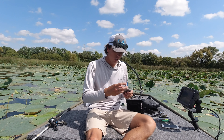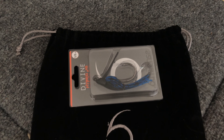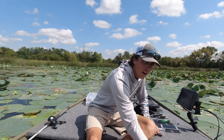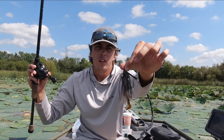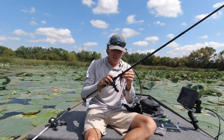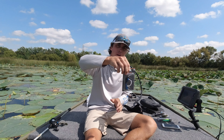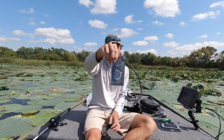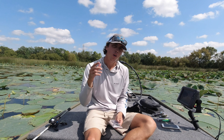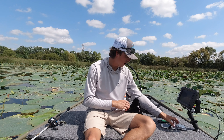Usually they send you either a swim jig or a hybrid jig. I'm actually throwing the hybrid jig right now — this is from last month, kind of a green pumpkin with a little purple. This month's hybrid jig is black and blue, half ounce. Can't go wrong with black and blue.